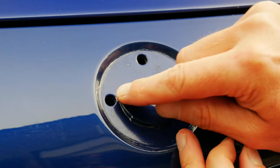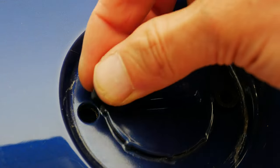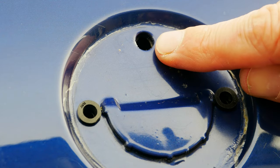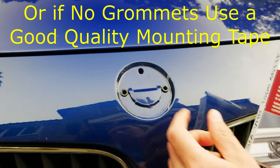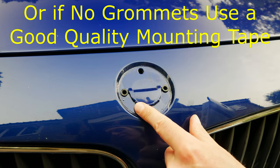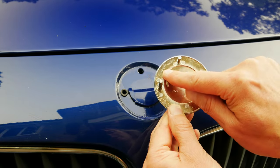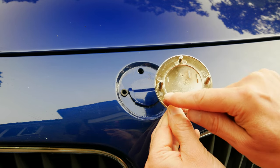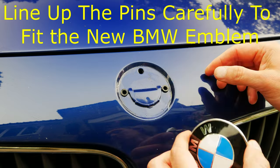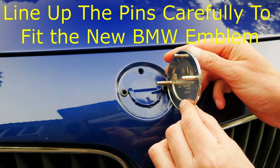The new badge actually comes with two new grommets which you just push into the holes — this top one is just a locating pin for the new bonnet badge. If you didn't have grommets and pegs but had adhesive sticky pads instead, you'd want to put some replacement tape on the back of the new badge before fitting it. Since this one does use grommets, it's just a case of lining these up and then pushing it on.